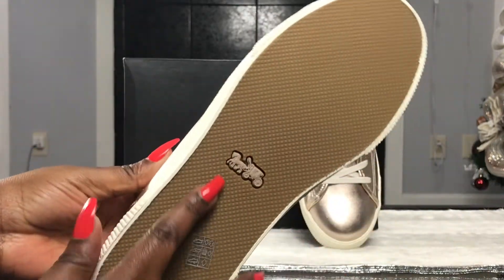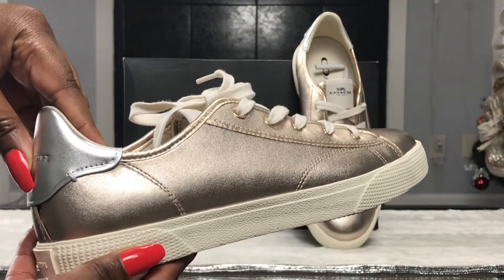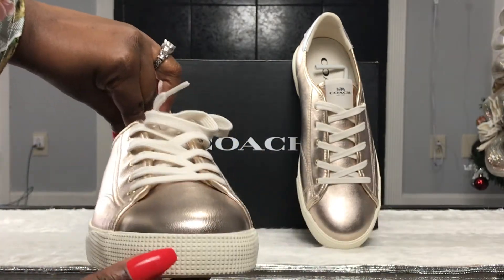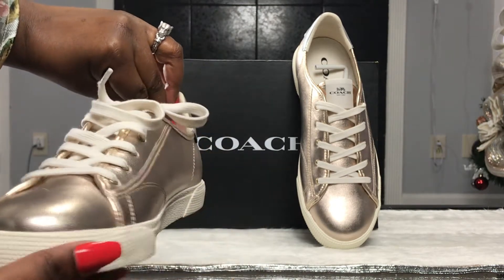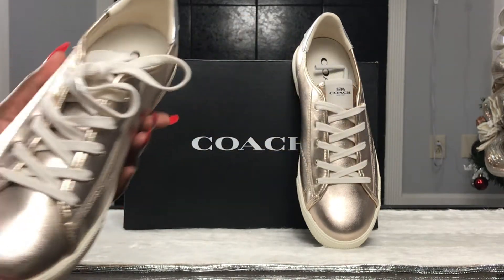If you like these shoes and found this video soon after I posted it, these shoes may be available in your size at the price of $54.72 plus tax. Just go to the Coach Outlet — I will have a link in the description box so you can go directly to that link to get these shoes at the same price I bought them.